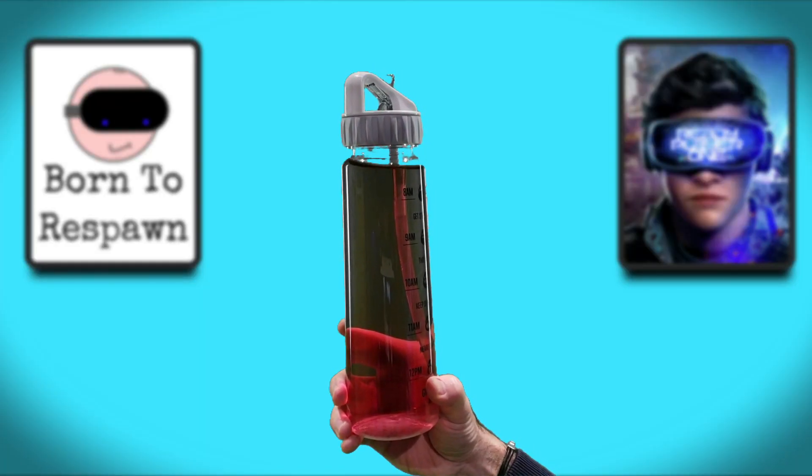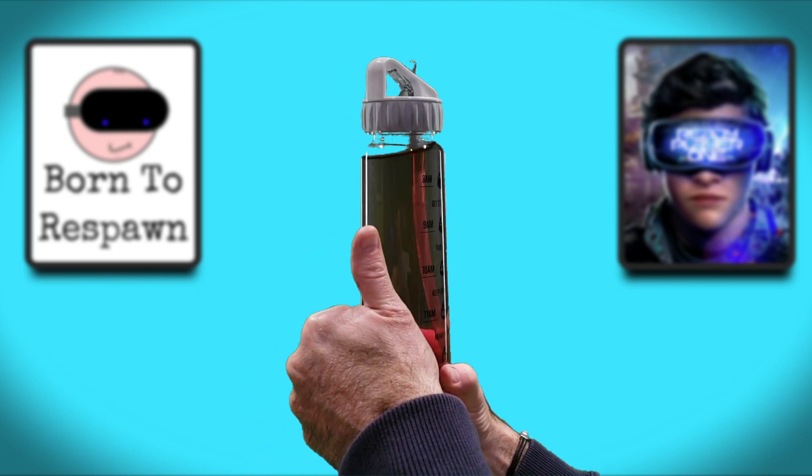Finally, the most important bit of kit — my adult sippy cup. VR can be strenuous, especially if you're playing monster sessions of Pistol Whip or Population 1, and you need to stay hydrated. It's also good because if you kick it over it doesn't spill liquid on your carpet or EVA tiles — and it can be a terrible shame if you spill wine or beer everywhere. I meant water of course — don't drink and play, kids.